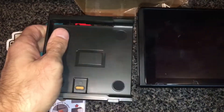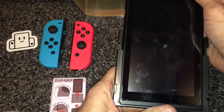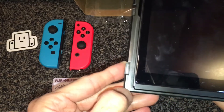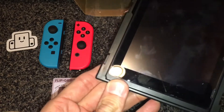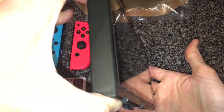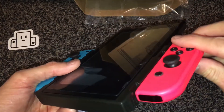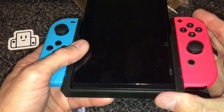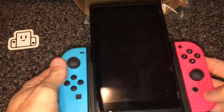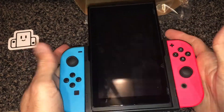One last look at the instructions — you can see that the Switch goes in one way. You can line those corners right up and it'll just click all the way down in there and kind of locks itself right in place. It's pretty snug and I don't think there's any real danger of it falling out. Next you just slide your controllers on the side — you can hear it click, just like sliding the Joy-Cons into the Switch itself.